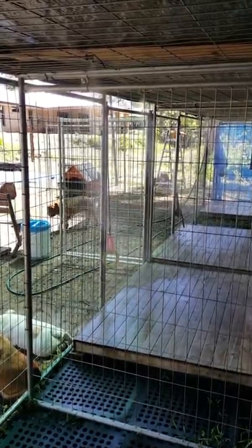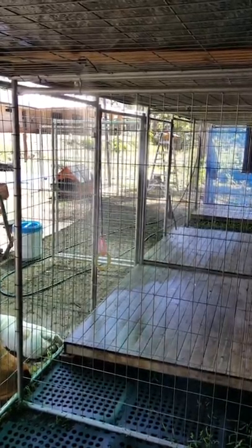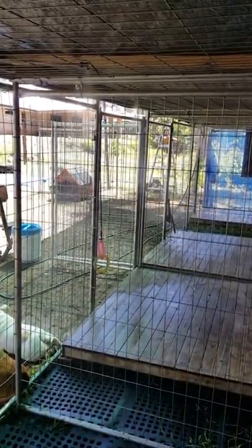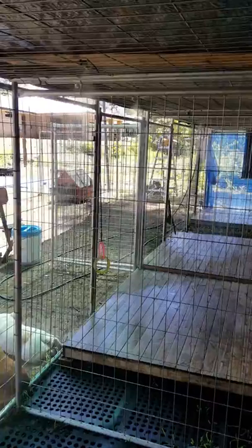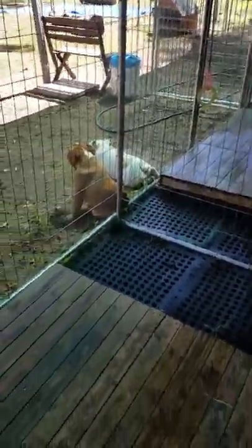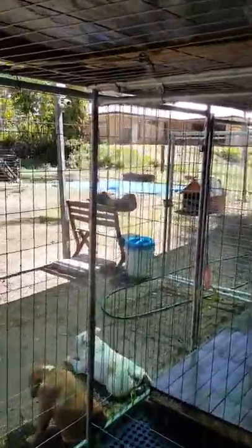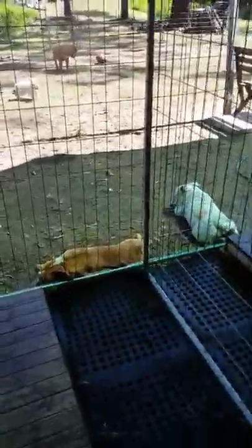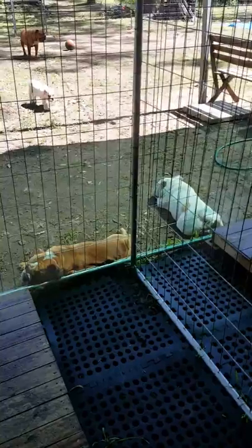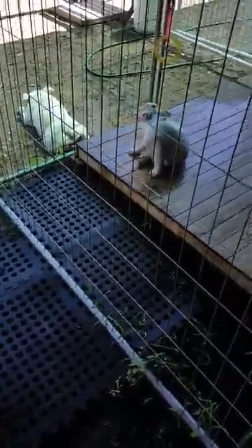Hey guys, Crownfield Kennels here. Just a little video on the misters that I've installed in the kennels. I'm not sure if you can actually see them very well in the video, but there's four of them going in each cage. As you can see in this cage here — Mr. Bean right there — the dogs on the outside are just catching a bit of the off-spray.